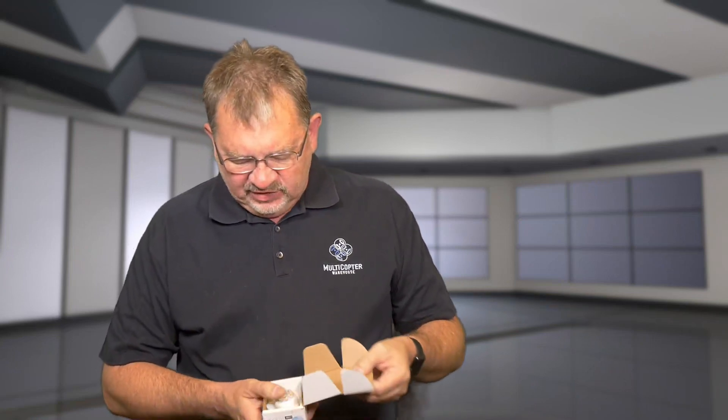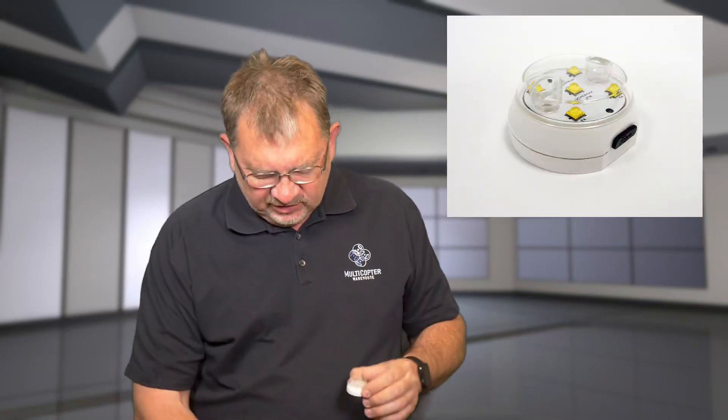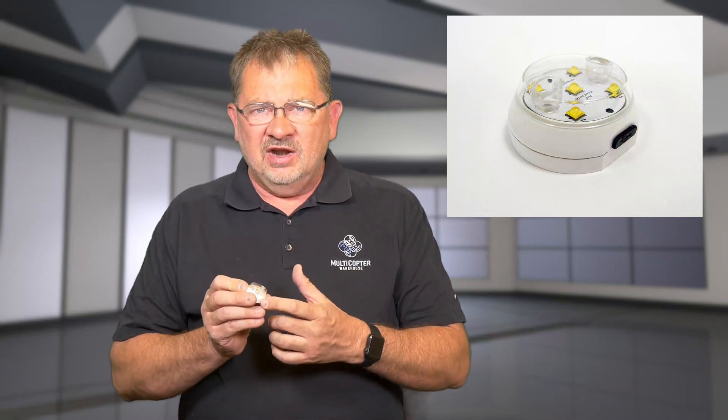There's really not much to it. You have the strobe light and a little instruction manual. All you do is charge it with USB. There's an on-off switch on the side of it. It is very, very bright.